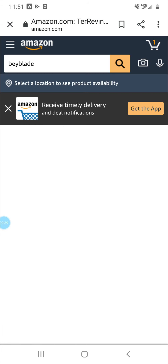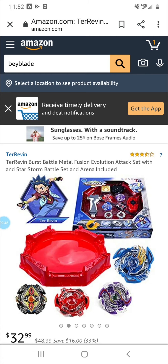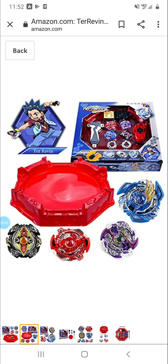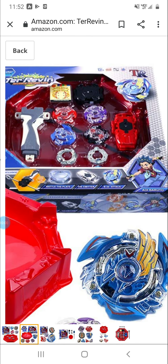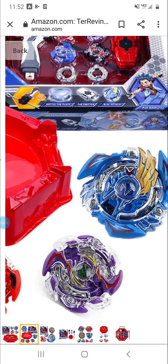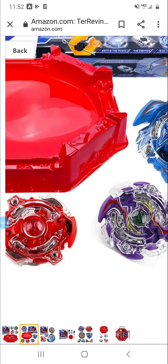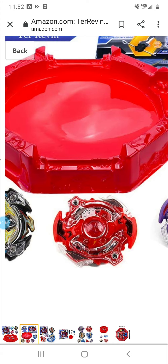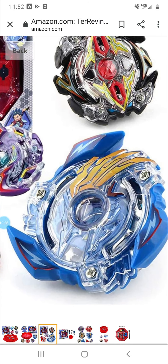What the heck — what did they name that? Tier Ravine, Tier Ravine, Tier Ravine — I don't know. Comes with a string launcher, a regular light launcher, and a gray grip. Looks like it comes with Victory Valkyrie, Wild Wyvern I believe.